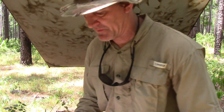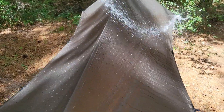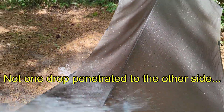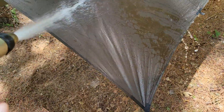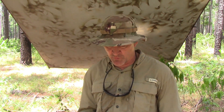A few more stats: this is 1.1-ounce 20D ripstop nylon. The face side has a silicone coating and the back side has a PU 3000 to 4000 millimeter rating — that's an excellent waterproof rating. 10 tie-outs, 0.6 pounds or 270 grams — very lightweight. It has 10 webbing loops and these pockets in each corner to either weigh it down, collect rainwater, or whatever you want. Find it at onewindoutdoors.com or click the link in my description.